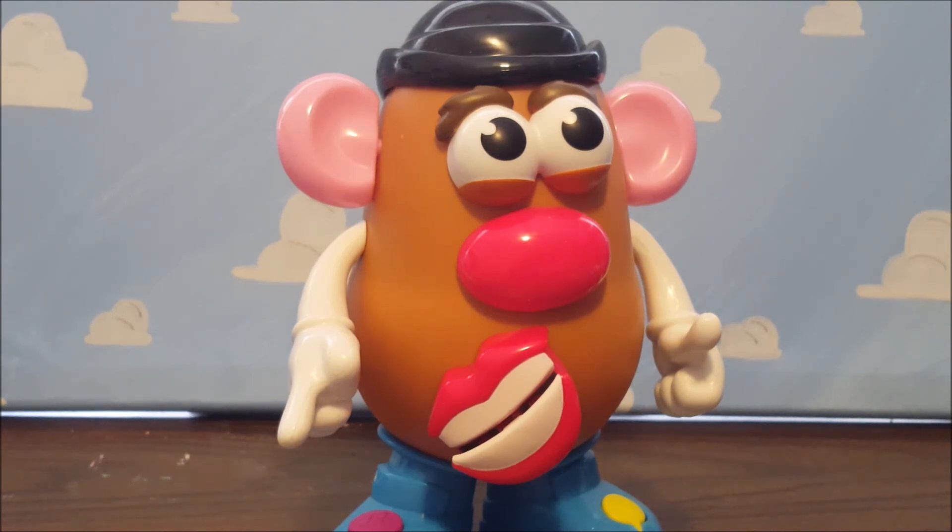Did you pick this guy up? Did you enjoy him, or did you get one for your kids or grandkids? Let me know in the comments what Potato Head you'd like me to unbox or review. I own a massive collection of Potato Heads — most are in storage, but we'll return to them. Next month, November, we will be looking at Toy Story toys, some of the more special ones that don't get a lot of recognition. So until next time, thank you everybody.